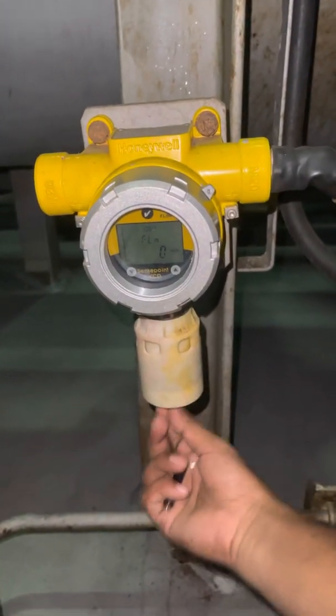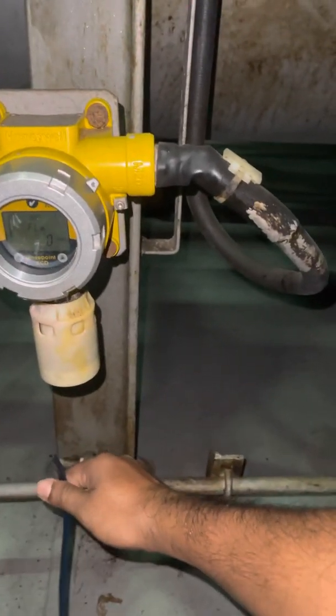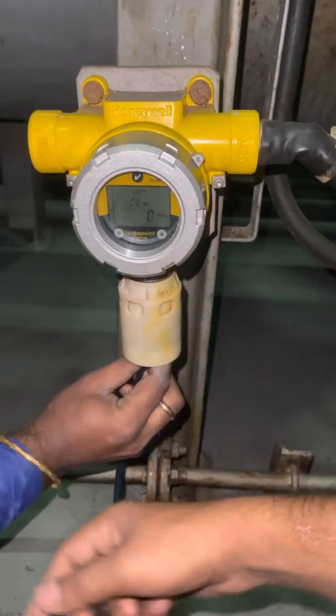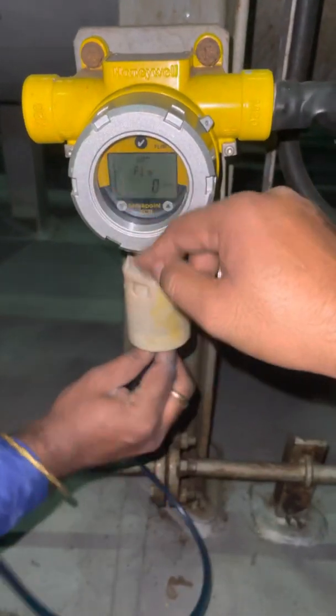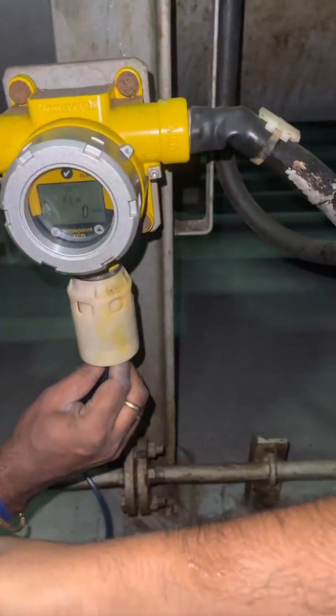So we will test again. Hold this. We will check the sensor response now, okay? The reading must be in the CCR also here — CCR.